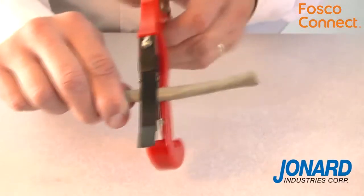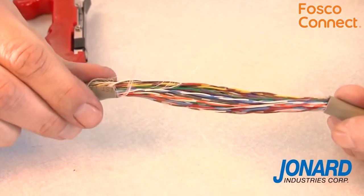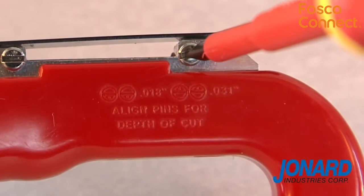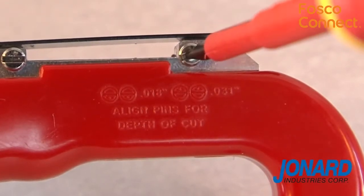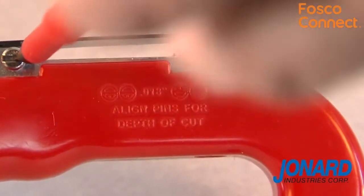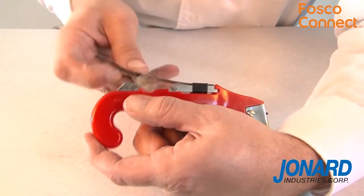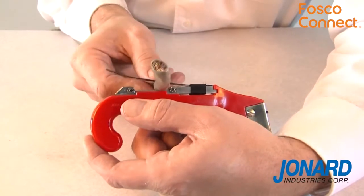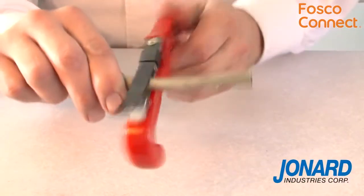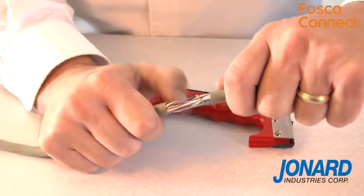The JIC4366 can also be used to ring cable jackets and perform mid-span access to cable conductors. Both the blade and bracket are adjustable to accommodate cables ranging from 18-thousandths to 31-thousandths. To ring a cable, lift the adjusting bracket up and slide the cable between the bracket and the blade. After the tool is properly adjusted, turn in a circular motion around the cable until there is little or no resistance.